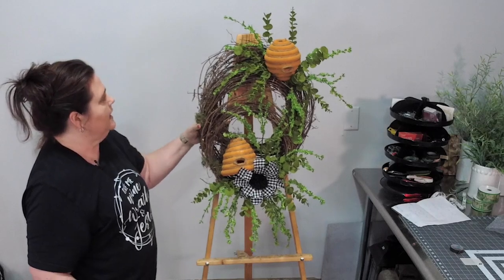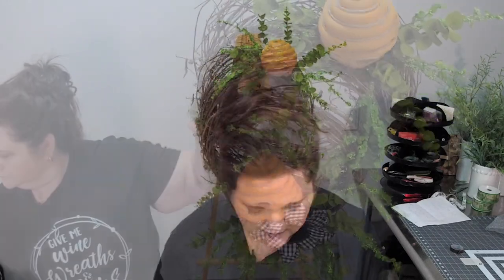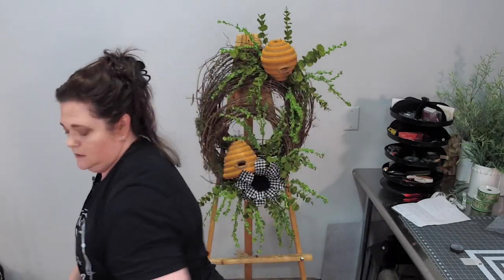So that's what we have. I think I want to go ahead and position my honeycomb ornaments first and then put in the flowers, because I want to make sure they've got a prominent location. Here's the first one.